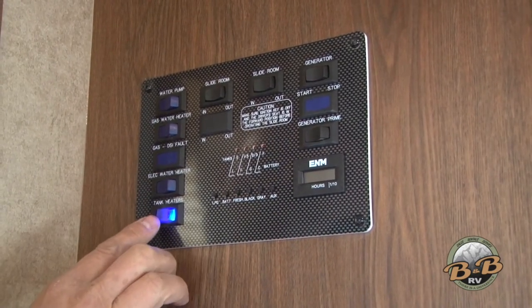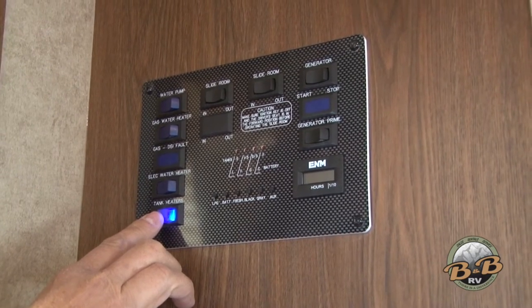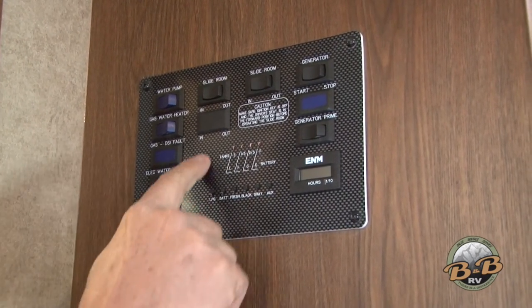This propane setting will use your propane to heat your water. There are also tank heaters — tank heaters are for your holding tanks, not your fresh water. So anything going into your gray or black water: if you're out in cold conditions, the tank heaters will help keep those from freezing.